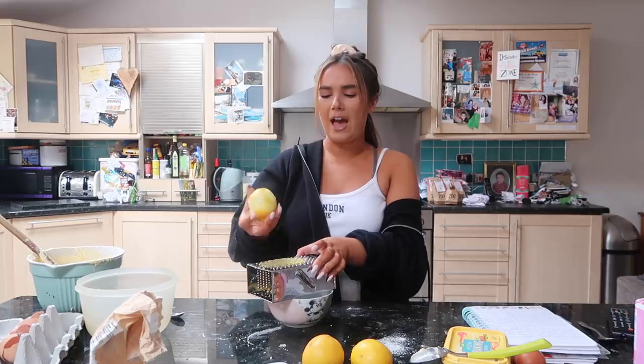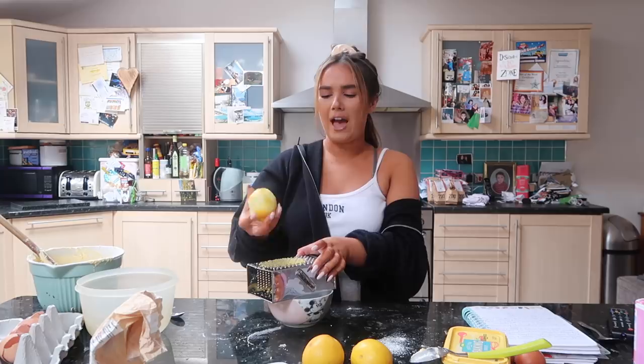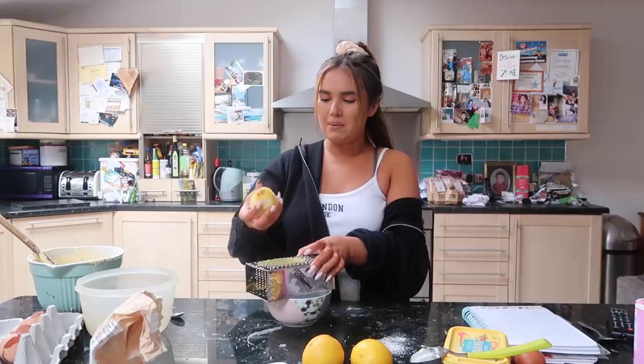Can you buy lemon zest already prepared? Because you can buy lemon juice prepared - maybe not the zest though, because you'd need that fresh. Maybe in America you can - I feel like in America you can buy everything.